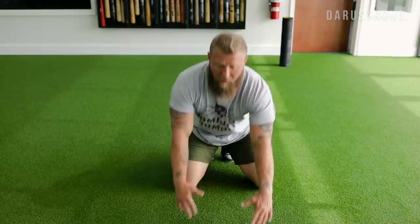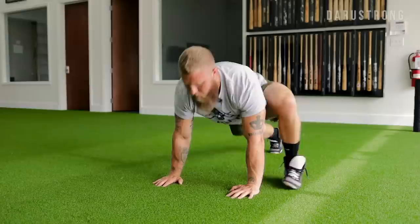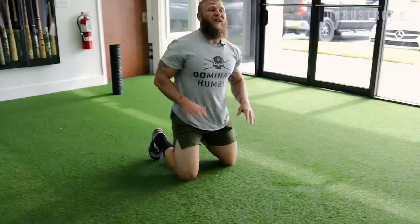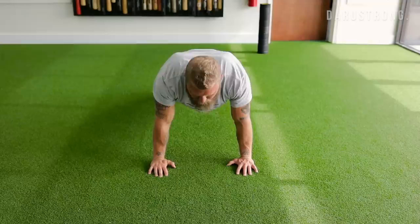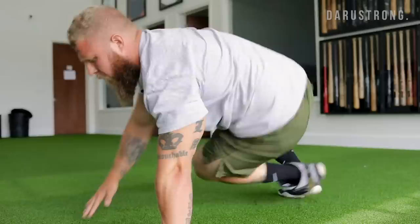Now we're transitioning into central nervous system activation. First: mountain climbers — push-up position with hands under shoulder blades, drive each leg up so the foot meets the hand, switch quickly. Five reps each side. Next: groiners — from push-up position, jump both legs through and sit back. Five reps. Last: a controlled sit-out to work the transverse plane, core stability, and shoulder girdle range of motion — from push-up position, hit the sit-out, touch the toe, bring it back, other side. Five reps each side.